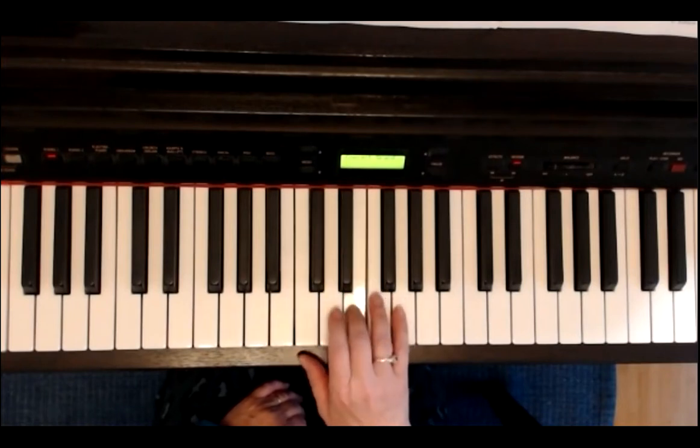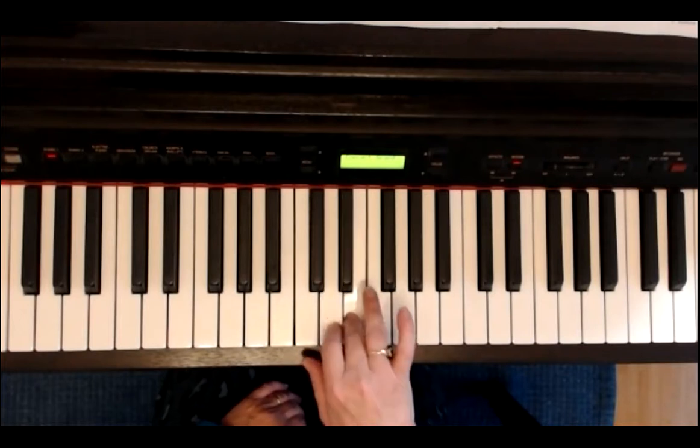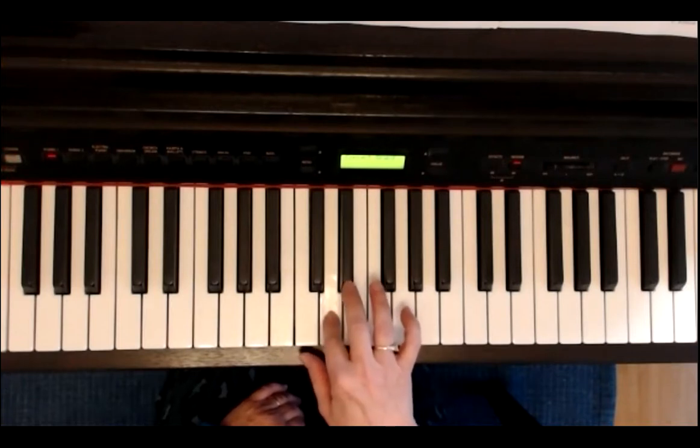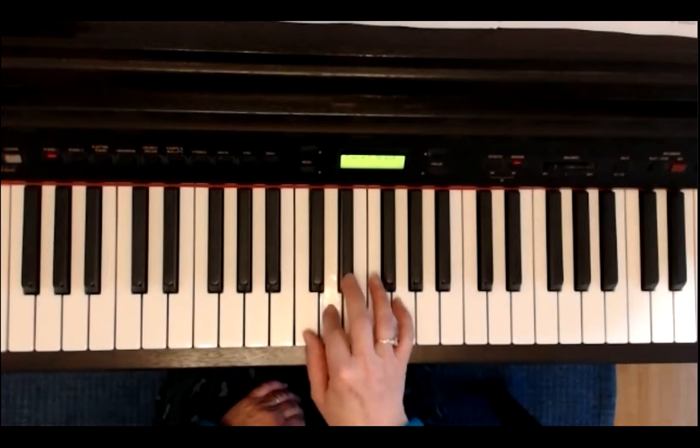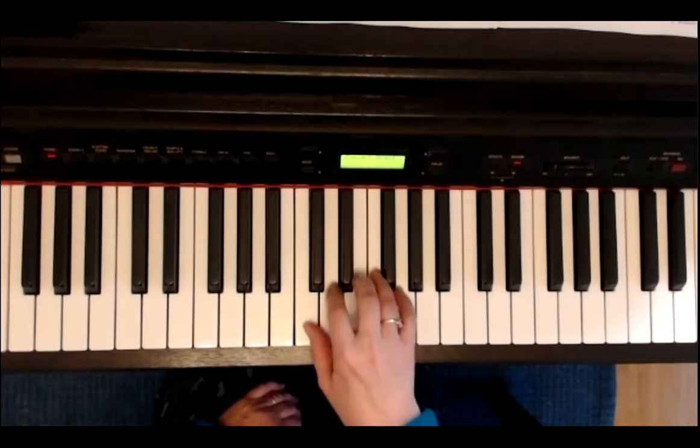Also: drei, drei, zwei – drei, zwei, drei, zwei. Eins, zwei, drei, zwei, drei, eins, zwei, drei. So lange geht die Note.